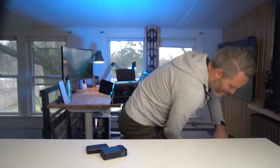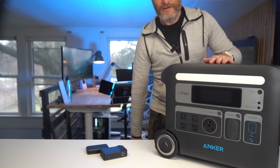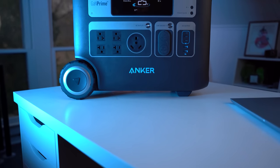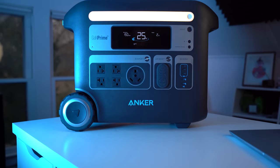And I've got just the thing for that. This is the Anker 767 Powerhouse. This can probably charge your device at least a couple dozen times without even breaking a sweat. Thanks to the dozen power outlets on the front and the massive built-in inverter, this thing can actually power most of the devices you might have in a small house all at once.